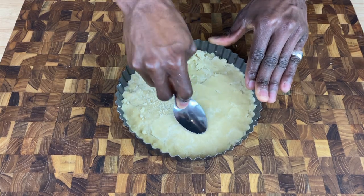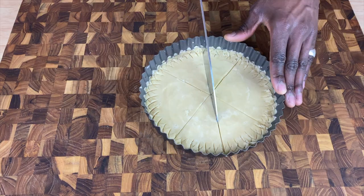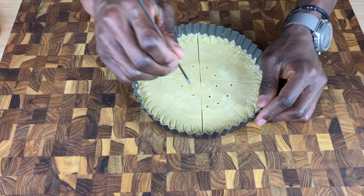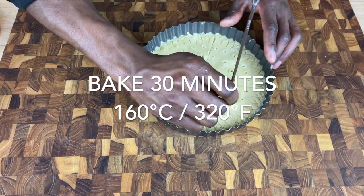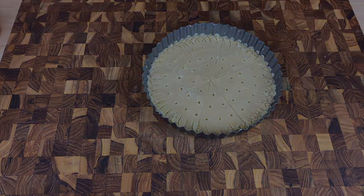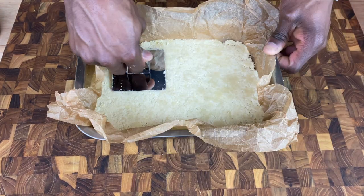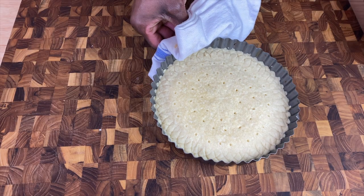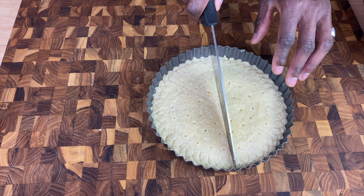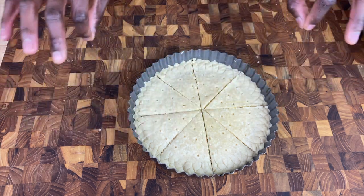Whilst your oven preheats, use a spoon to level out the top before decoratively scoring, segmenting and then piercing, before sliding into your oven to bake for 30 minutes. Whilst the first batch bakes, into a paper lined baking tray spread out your dough before sliding into your oven to bake for 30 minutes also. After 30 minutes of baking, with the contents still hot, resegment your shortbread, then set to one side allowing it to cool completely.